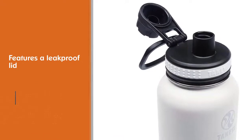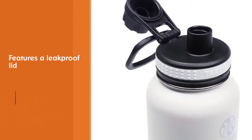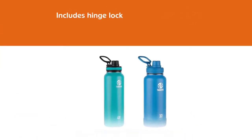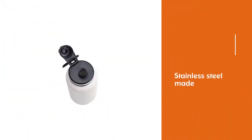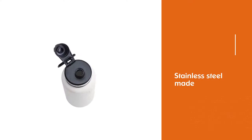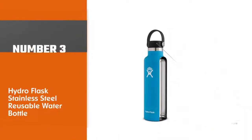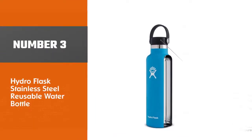Also convenient during workouts, this stainless steel bottle keeps beverages cold for up to 24 hours due to the double wall vacuum insulation. It can also keep drinks hot for up to 12 hours. This bottle also comes with a lifetime warranty.